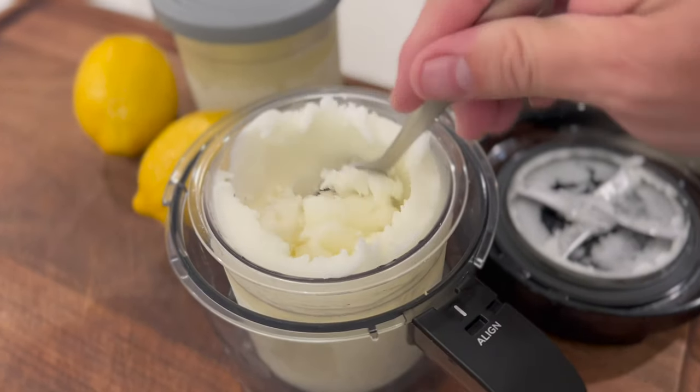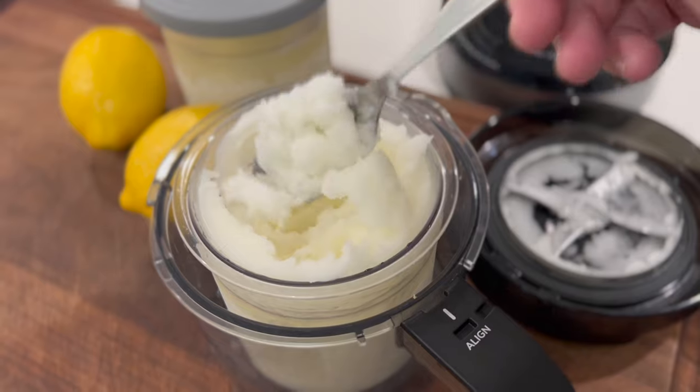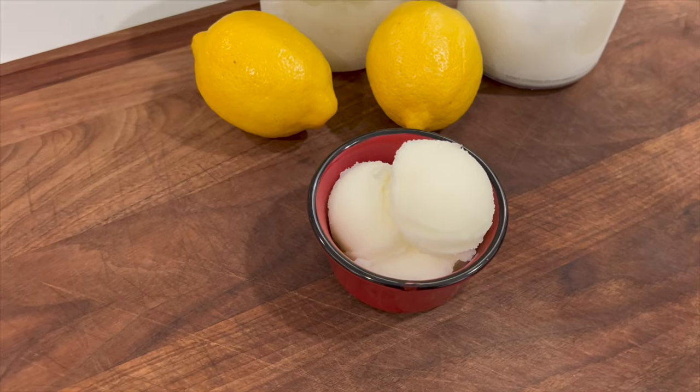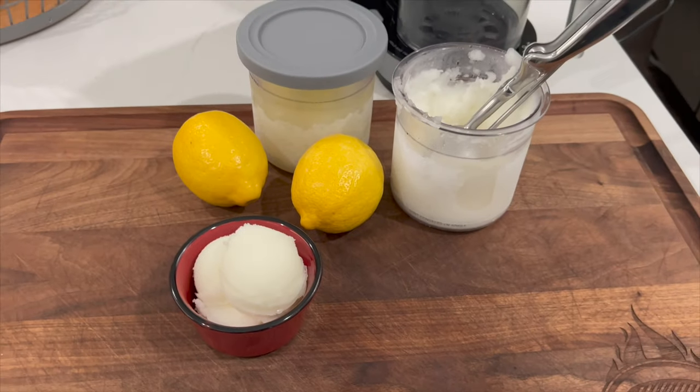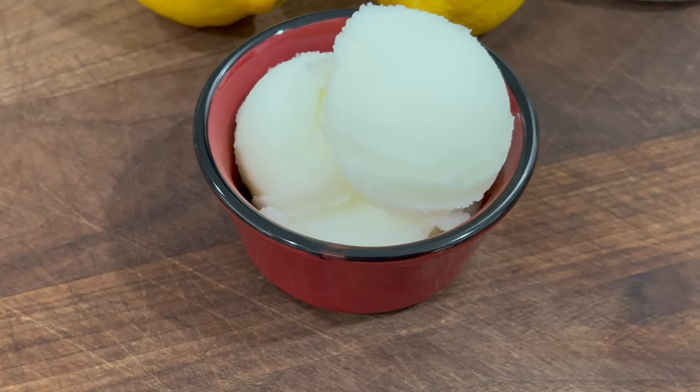That lemonade will transform into an icy slush, akin to snow when it's melting. If you grew up in the northeast, you'll identify this as Italian ice, which is surely the result of Sicilian immigrants coming to America and replicating their beloved granita. Now it's time to spin it, so to speak, our own way — instead of using an ice cream maker, go ahead and use our Ninja Creamy.